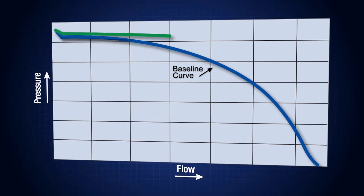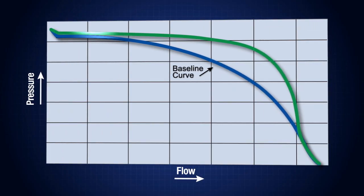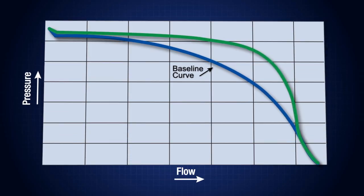The pressure drop looks like this when represented on a flow curve. While there was still droop, the flow curve is flatter than it was for the spring-loaded regulator system.